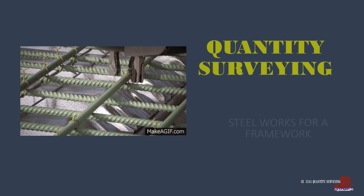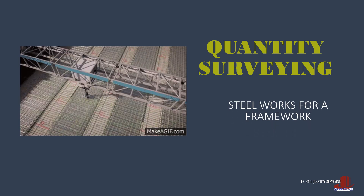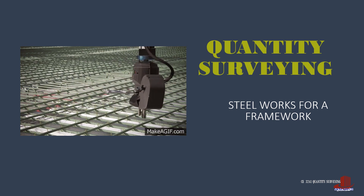Visualize the steelworks in a simple framework in this video. Learn how to estimate the rebars and tie wires in footings, columns, and beams here in Quantity Surveying.